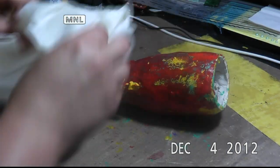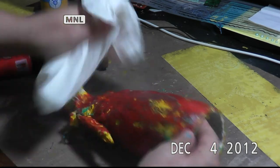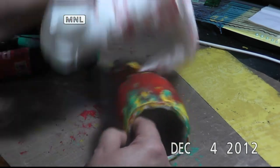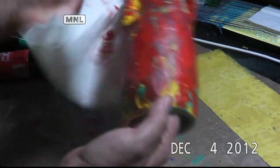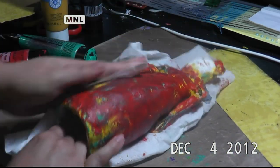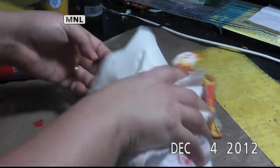Okay, now that it has all set, I'm just going to dab it so that whatever color is not dry is going to be okay. I know it looks kind of messy right now, but usually when I'm done with things, it turns out pretty okay, I think.